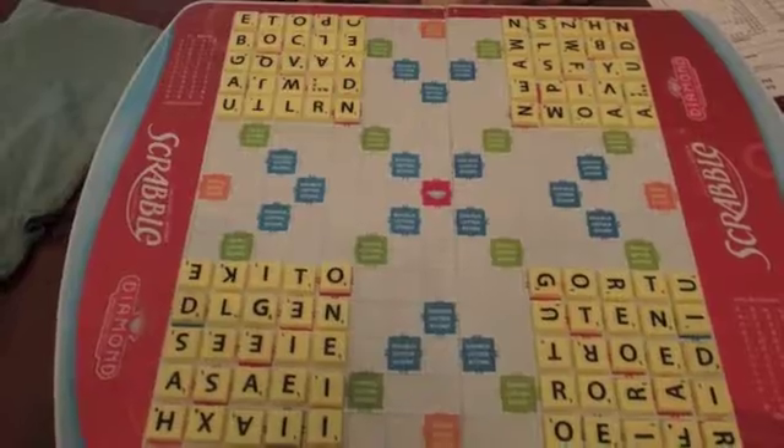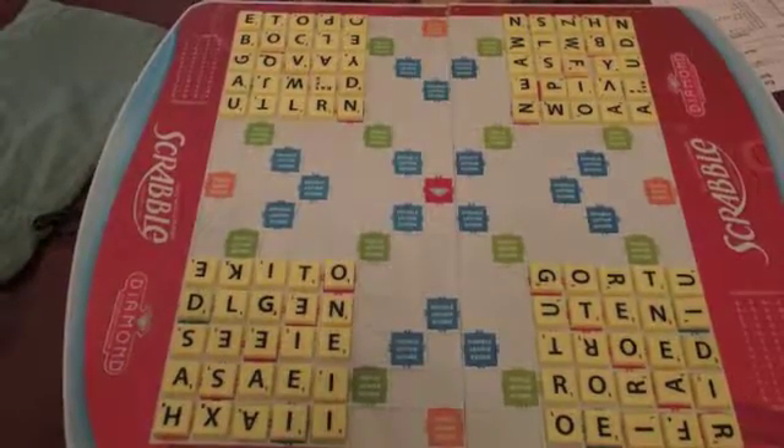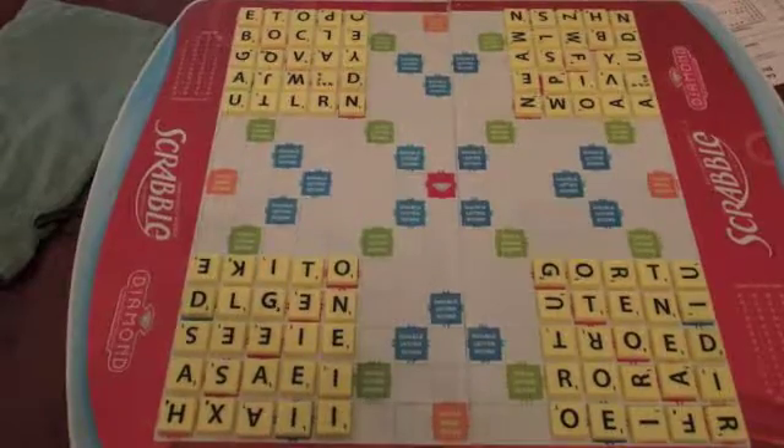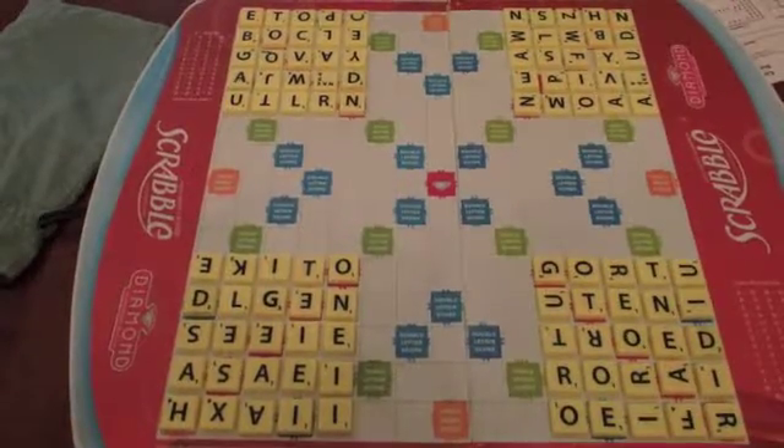As you can see, all of the tiles are arranged in four 5x5 squares in the corners of the board. This method, called squaring up, ensures that all 100 tiles are present before a game.